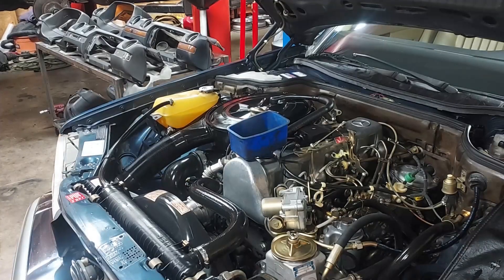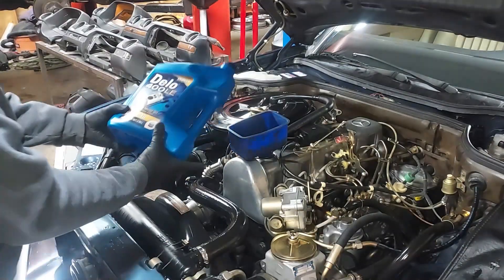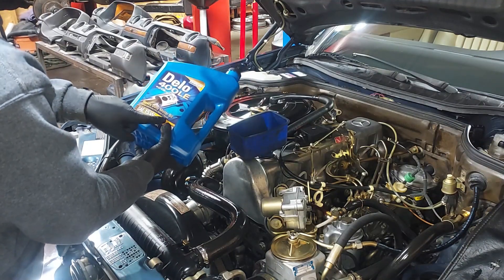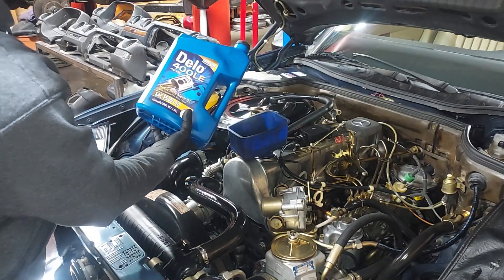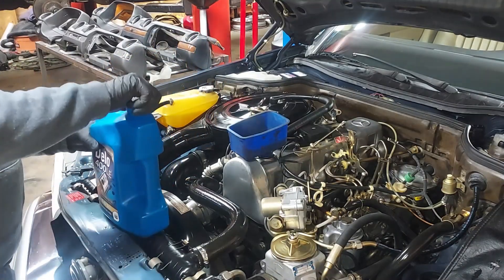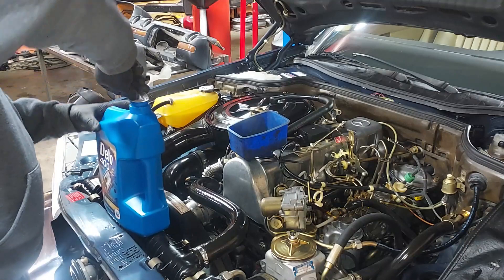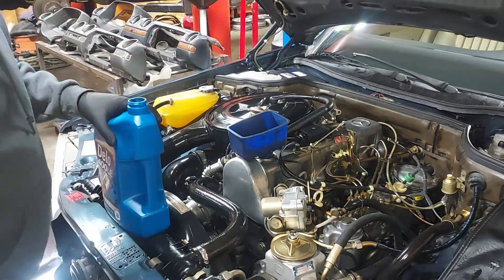Excuse the leaf blowers in the background. We're using heavy-duty diesel oil, 15W40 — this is what the owner had been using in the vehicle, so we're going to continue using it.